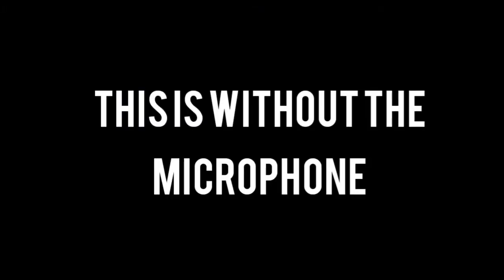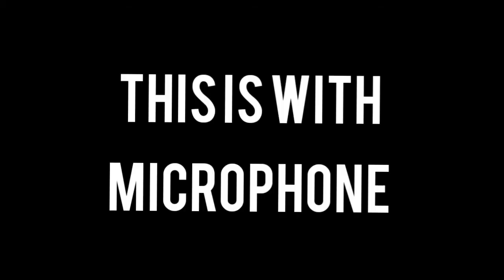Now let's see the difference with and without the mic. I am now recording without the mic. Now I am recording with the mic. Can you guys find any difference? Comment down below.